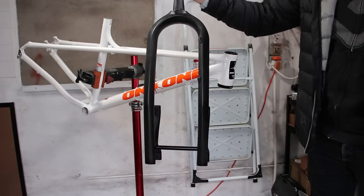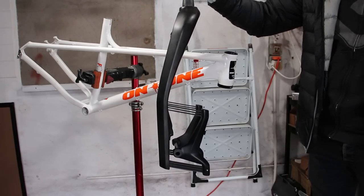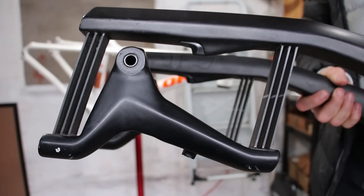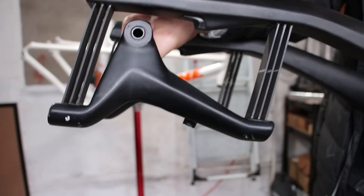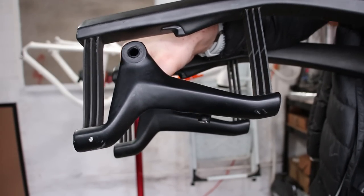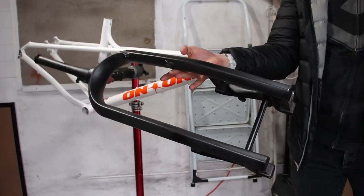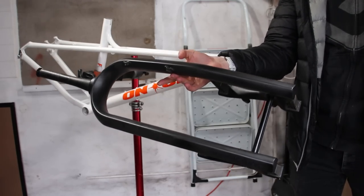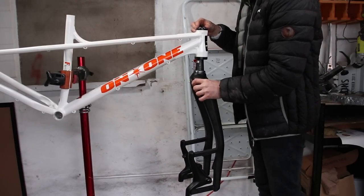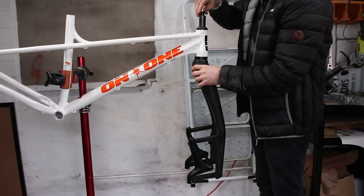But look what else is in the box. Now this isn't just any normal fork. This is a Lauf Carbonara leaf spring suspension fork - and isn't that just the craziest looking thing. Lauf is an Icelandic brand and they make this full carbon fork for gravel, XC and fat bikes. They have a unique design relying on the flex of these glass fibre leaf springs to give 60mm of travel. Because there's no seals or friction they're extremely supple and have no moving parts to wear out. This also means they weigh very little at just over 1000g. The looks are certainly marmite though - you either love them or hate them. I can't say I find them particularly attractive but I do appreciate them for what they are.